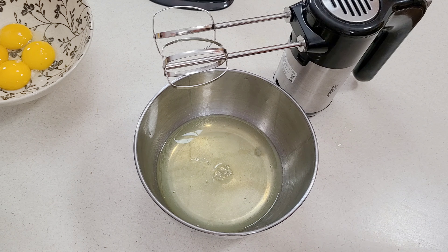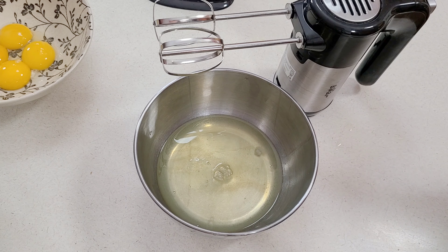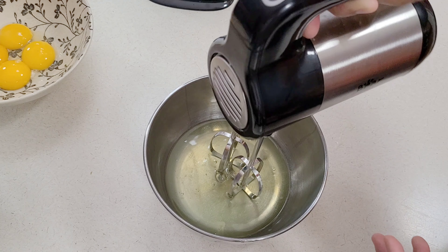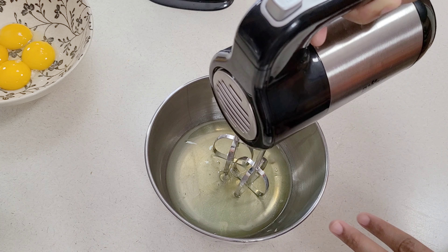This is four large egg whites and I am going to go ahead and use my mixer to take about two to three minutes to beat this until stiff peaks. When we reach stiff peaks, I am going to show you my next step to ensure that we have absolute stiff peaks, so I am going to mix this on about medium low speed for about two to three minutes.